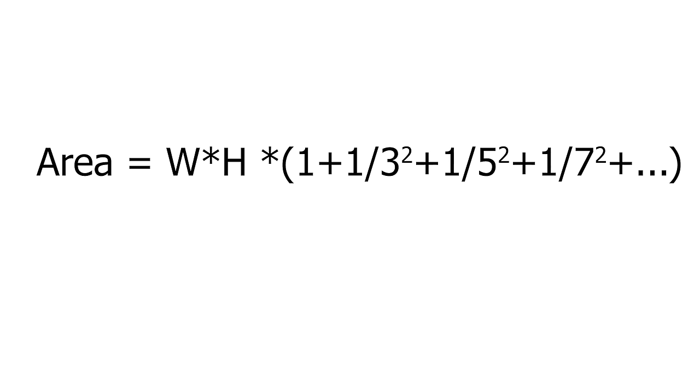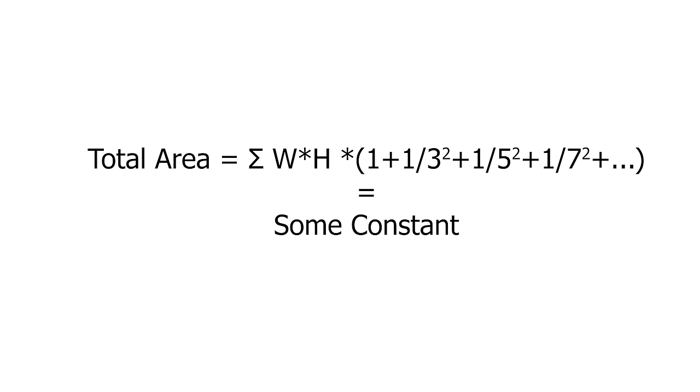The apparent area of the first image is its width times its height. The apparent area of the second image is width times height divided by three squared, then five squared, then seven squared. You can factor out width times height to get an infinite series. Even though the areas in this series go on forever, if you actually take the sum, it converges to a finite value — the total of all these areas is finite.